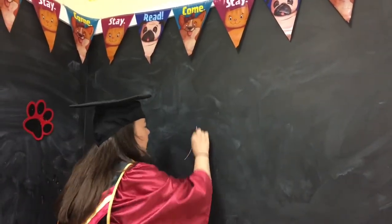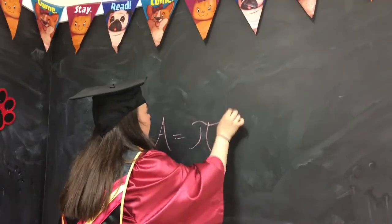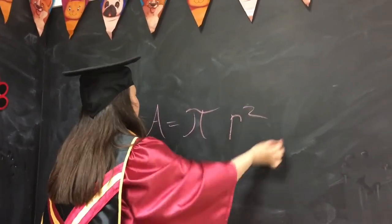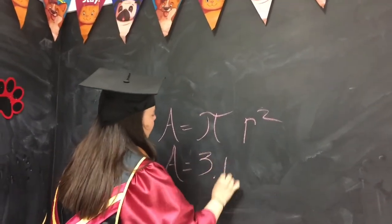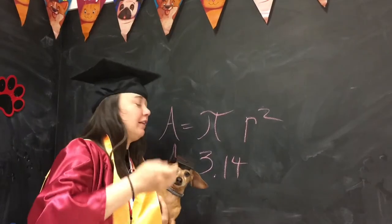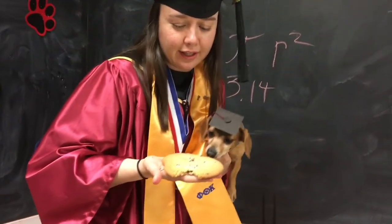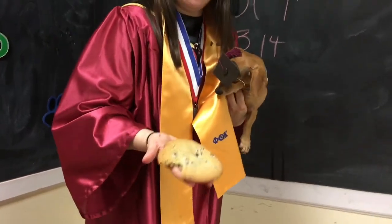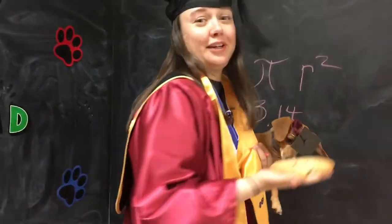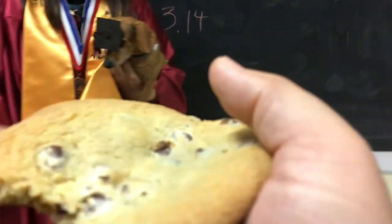The area of the cookie is actually pi radius squared, so this area equals 3.14 times... maybe I better get my cookie back. I think that's a two-inch radius. It was four — well, the diameter I guess is four inches.